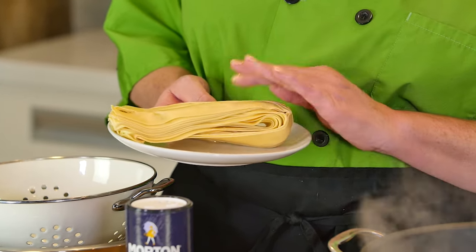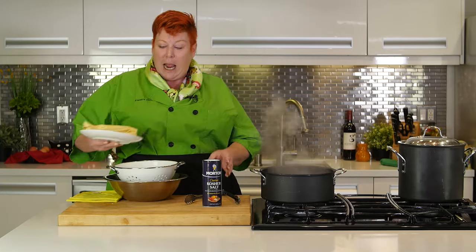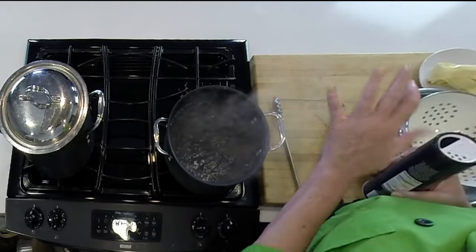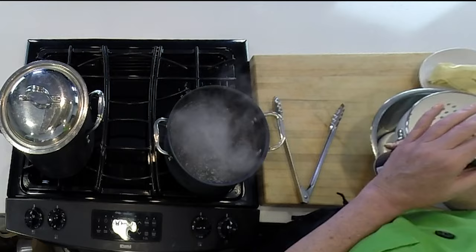What you want to do is make sure the pasta is at room temperature before you put it into the boiling water. Once your water comes to a boil, make sure the pan is at least two-thirds full. Make sure there's enough room for it to swim around comfortably — you don't want it too confined.